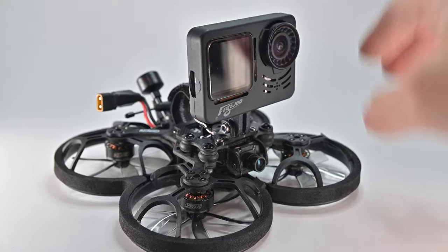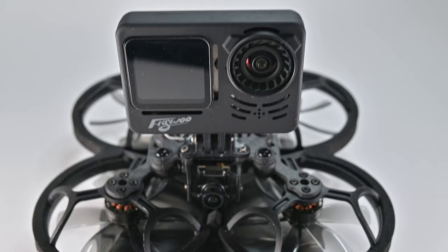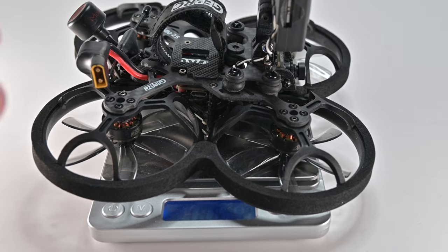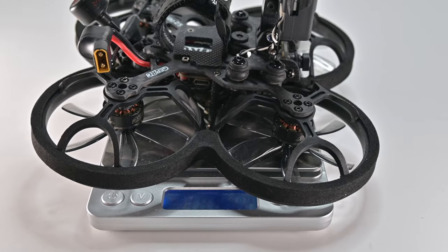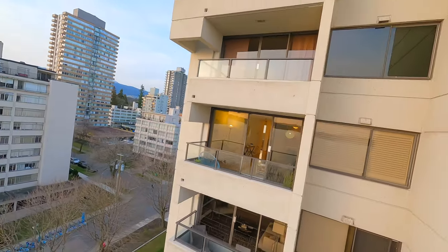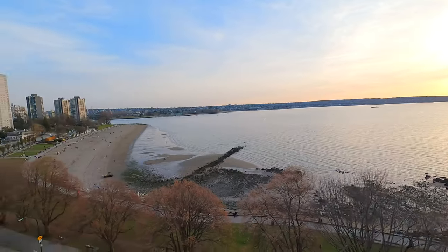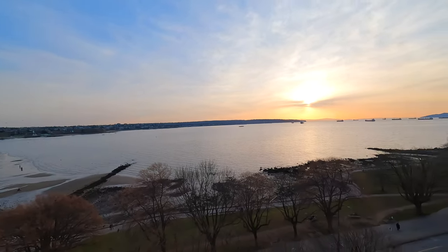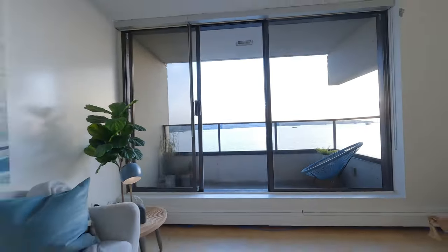I put my CineLog 25 on the scale with the GoPro — all it needs is a battery — and it's 186.52 grams. You could put a LiPo under 700mAh on this and it would be around 250 grams. Thanks for watching, guys. I hope seeing my CineWhoop setup can help you on your next job. Check the links below for affiliate and non-affiliate product links, thumbs up, subscribe, and I'll see you on the next one.